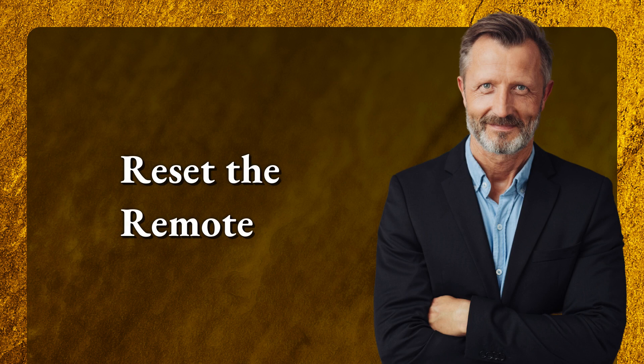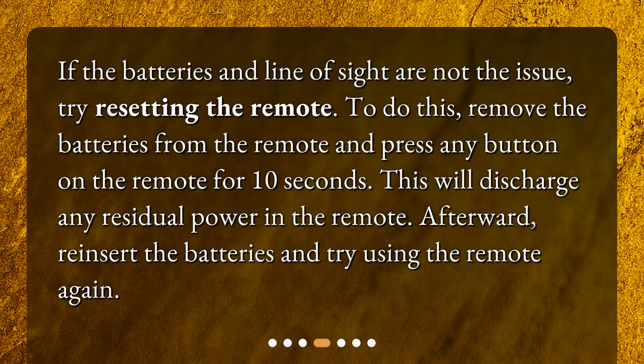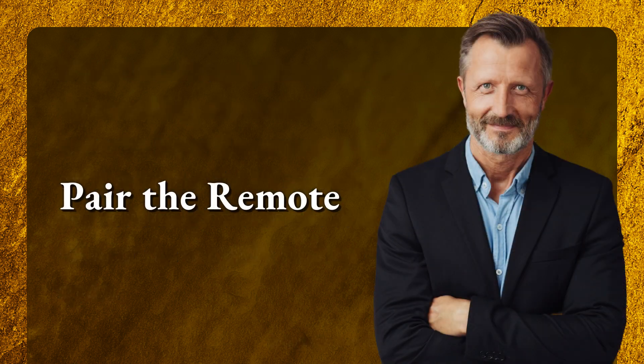Reset the remote. If the batteries and line of sight are not the issue, try resetting the remote. To do this, remove the batteries from the remote and press any button on the remote for 10 seconds — this will discharge any residual power in the remote. Afterward, reinsert the batteries and try using the remote again.